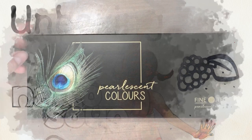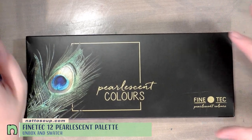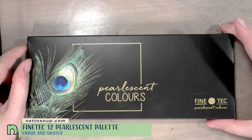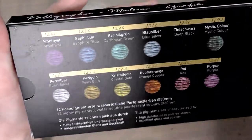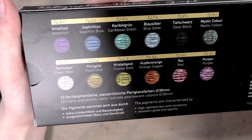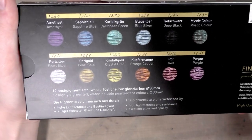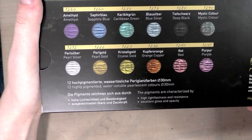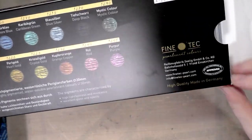Hey guys, today we are doing a swatch and unbox for the Finetech Pearlescent Colors. I picked up this set of 12 from my local plaza during Hands-On Creativity here in Nashville. Inside we get 12 beautiful colors: amethyst, sapphire blue, Caribbean green, blue silver, deep black, mystic color, pearl silver, pearl gold, crystal gold, orange copper, red, and purple — 12 highly pigmented water-soluble pearlescent colors, made in Germany.